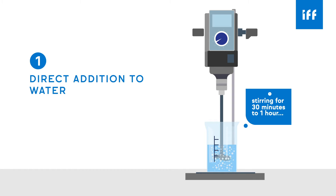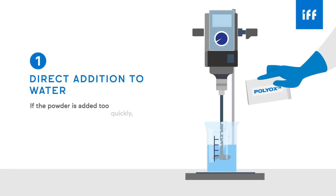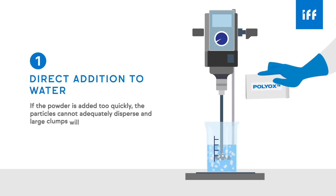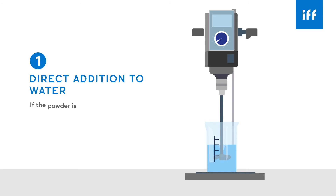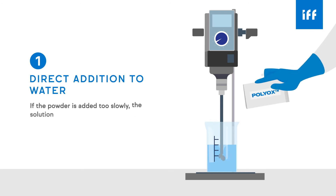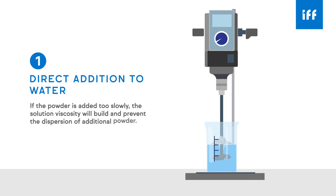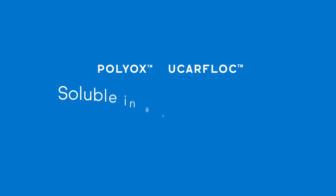Continue stirring for 30 minutes to one hour, or until the solution appears clear. If the powder is added too quickly, the particles cannot adequately disperse and large clumps will form. If the powder is added too slowly, the solution viscosity will build and prevent the dispersion of additional powder.